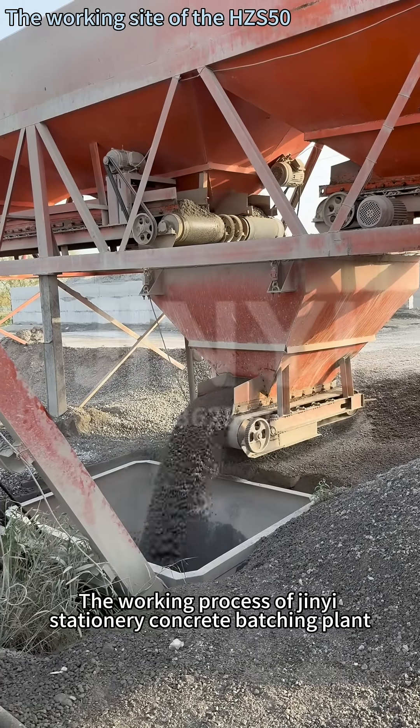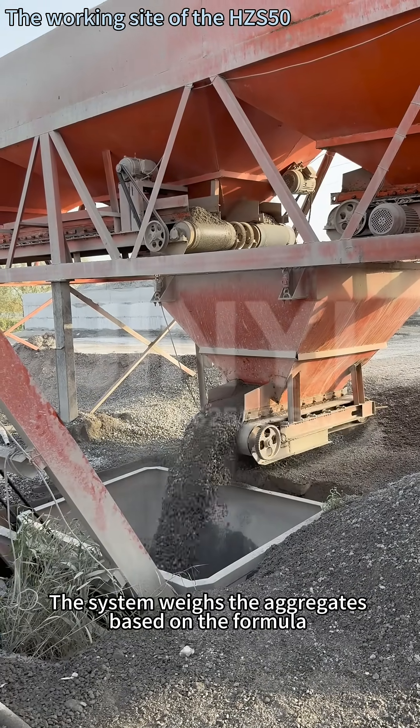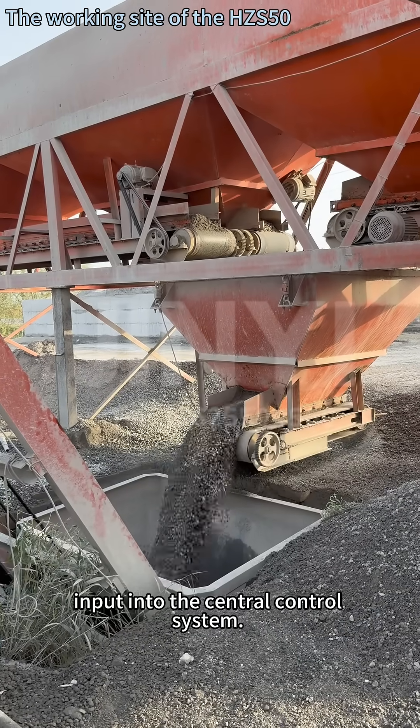The working process of Jinyi's stationary concrete batching plant. The system weighs the aggregates based on the formula input into the central control system.